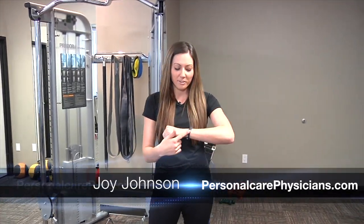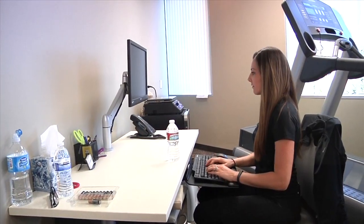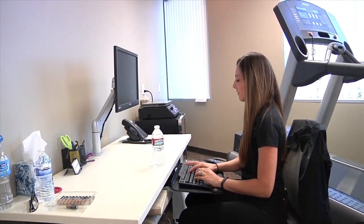Check this out — this is my new Jawbone Up wristband. As a personal trainer, I'm always keeping other people accountable as to what they eat, how much they move, and if they're getting enough sleep. I wanted something to hold myself accountable, and this is what helps me.